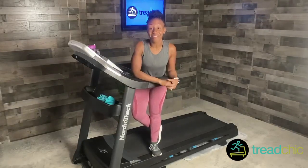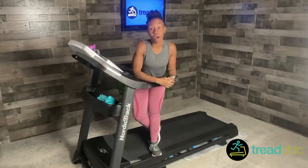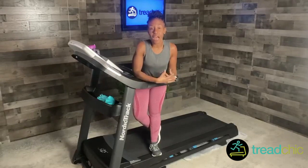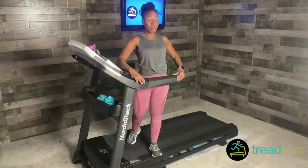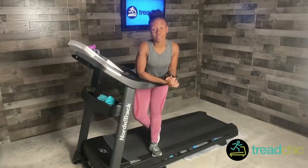Hey guys, some of you have probably heard about barre workouts — they are phenomenal for toning all parts of your body, and the great thing is they are phenomenal for runners. Over the next few weeks I'll be sharing some great workouts you can do on the treadmill, because you may not have a bar, but we have this shorter one on the treadmill that we can use for some movements.